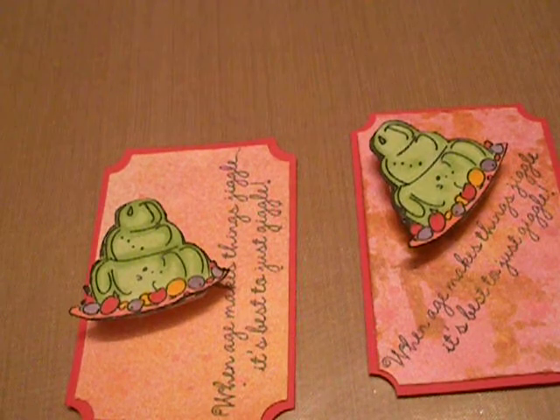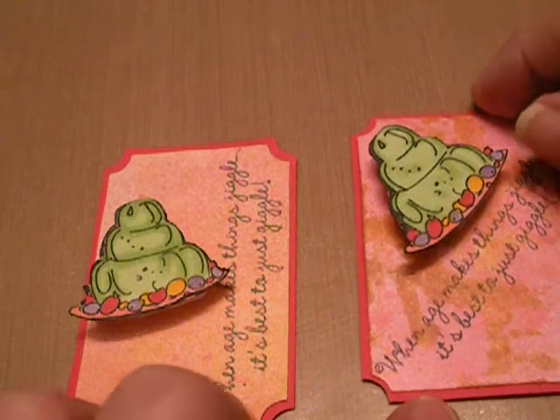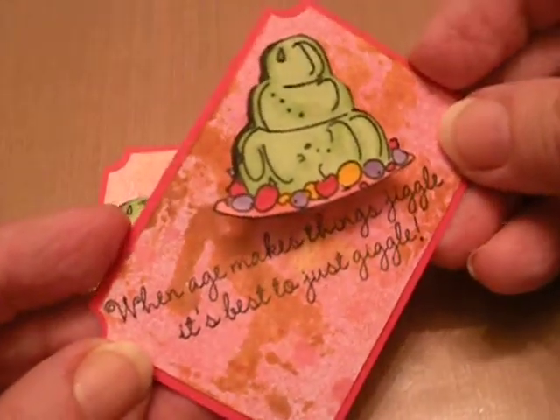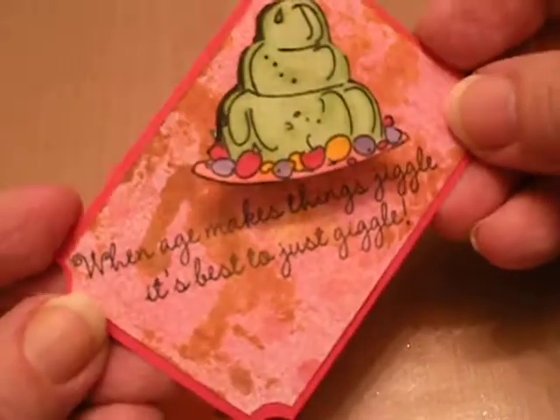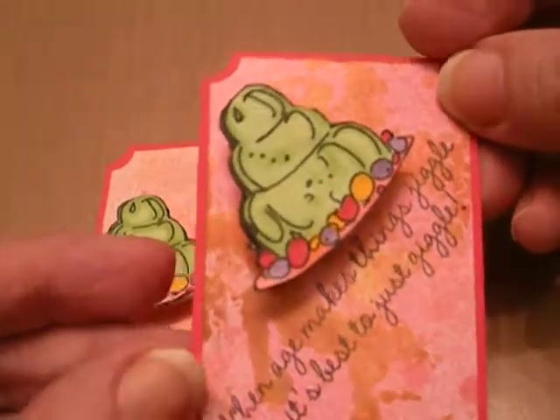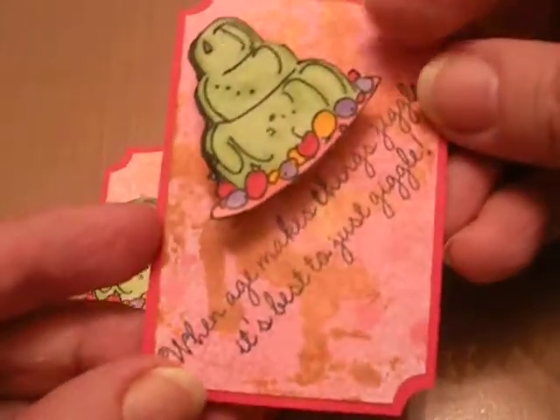Hi, everybody. It's Pansy. I'm just going to show you a quick couple more tickets that I made. These I didn't send in. I sent mine off today, but I had a couple more cut out, so I decided to go ahead and finish them up tonight.